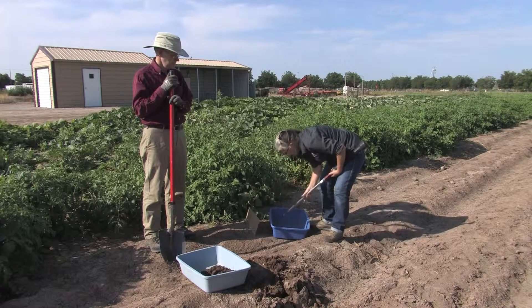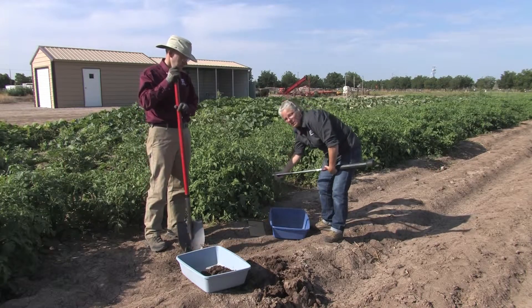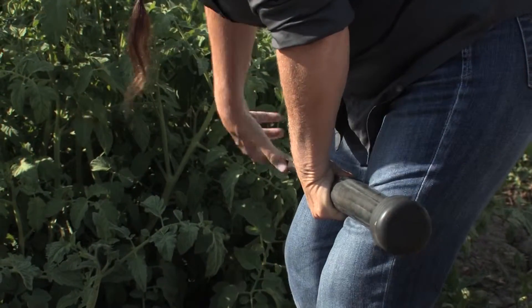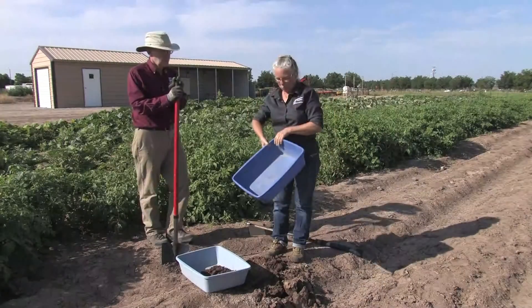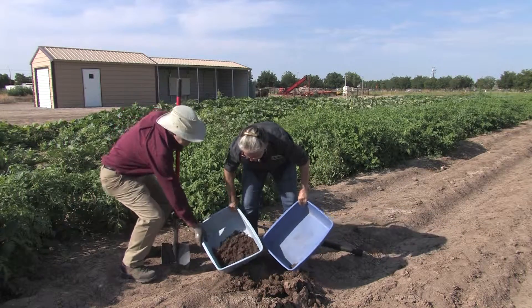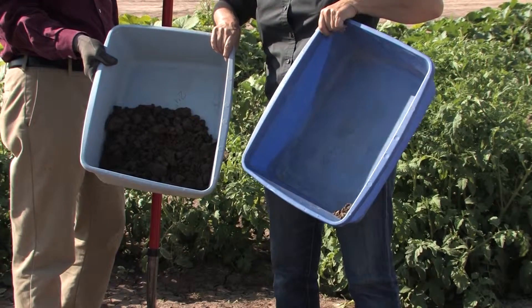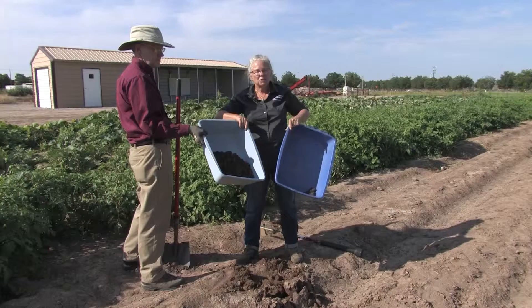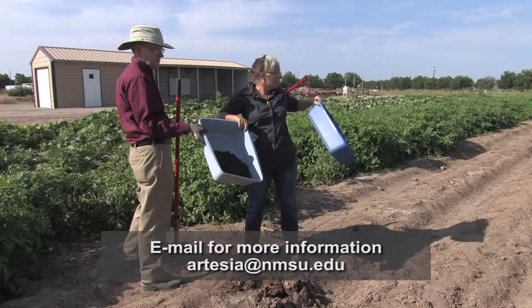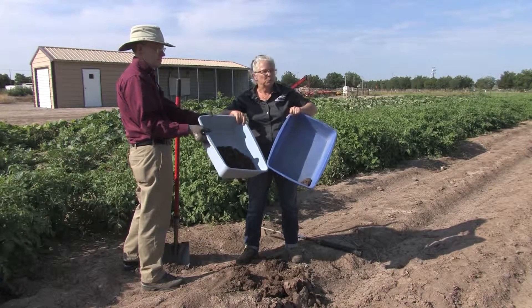We're going to put this in the other container — and notice, unlike with the shovel, we will use the entire portion. If this is one sampling point, notice how much sample we got from the probe versus how much sample we got from the shovel. The probe sample is a much, much smaller volume than the shovel sample, and again it reminds us why, even when using a shovel, we need to collect multiple locations to assure representative sampling from throughout the field.